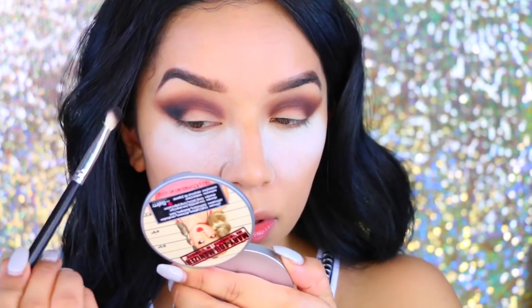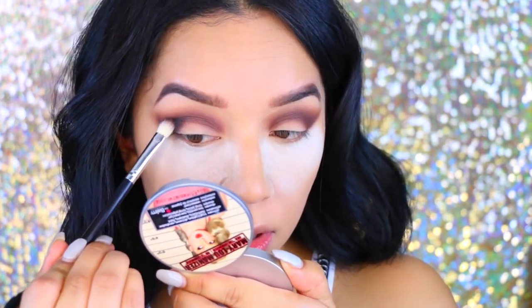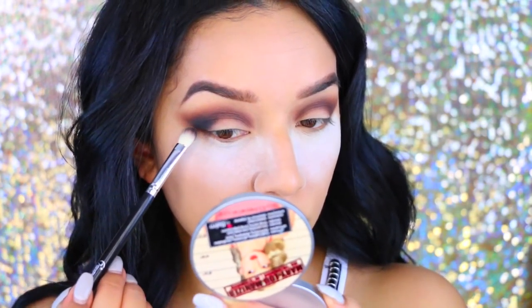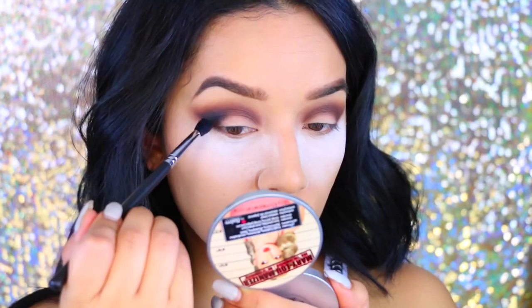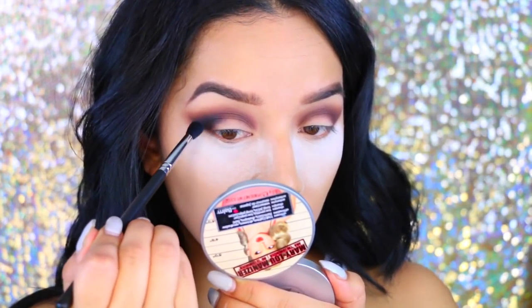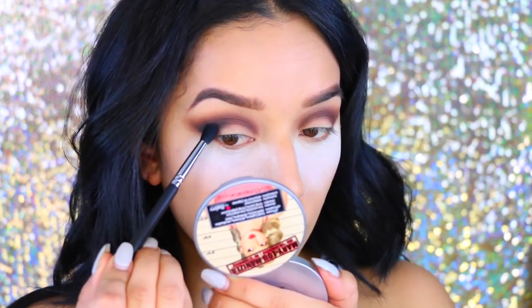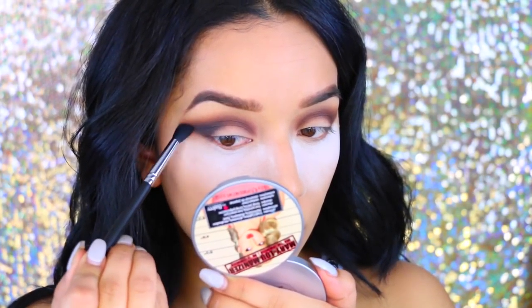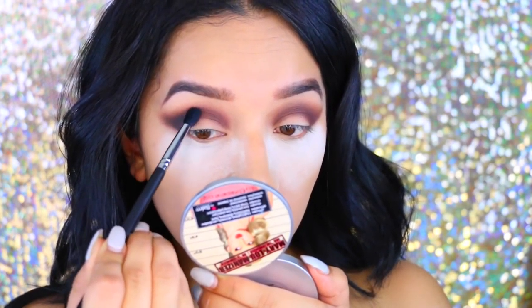Now I'm going to take the black eyeshadow called Blackout — it is super dark and a little bit goes a long way because it is super pigmented. I concentrate that just on the outer corner because I really wanted to get a nice smoky effect. Then I went back and started blending everything out.